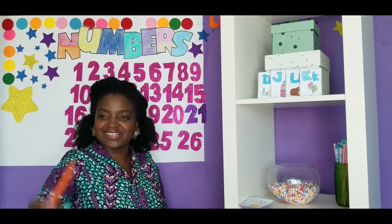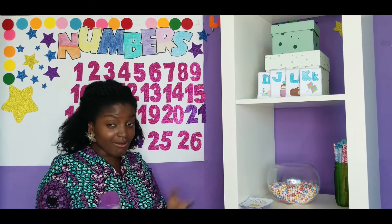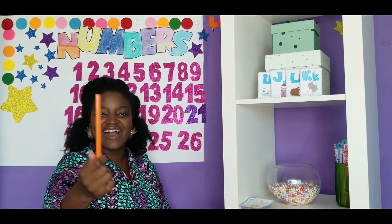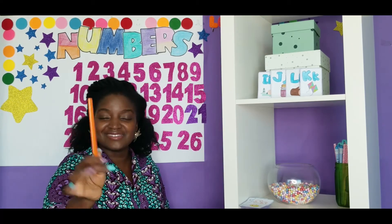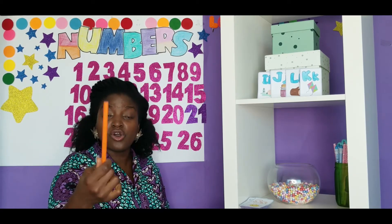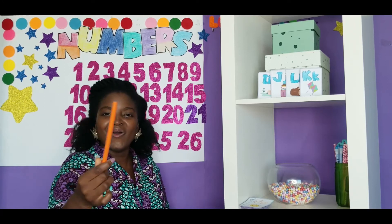Orange is the color of the pencil in my hand. Should we sing our color song? Let's sing it. Orange is the color of my pencil. It's orange, orange, orange.